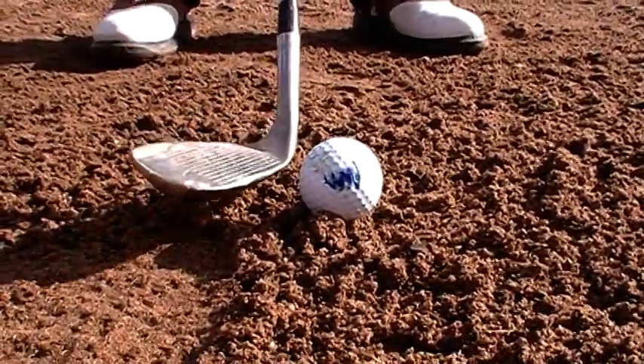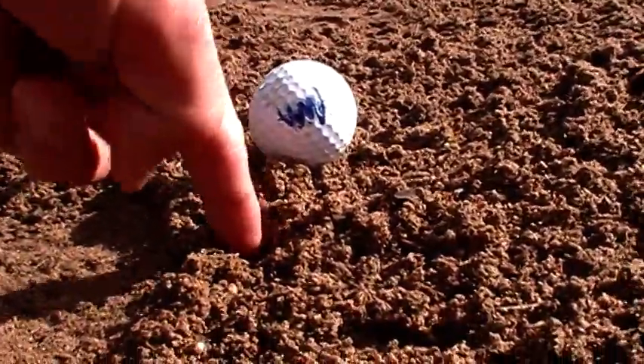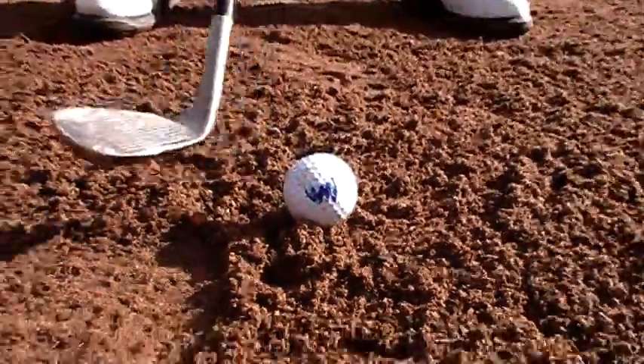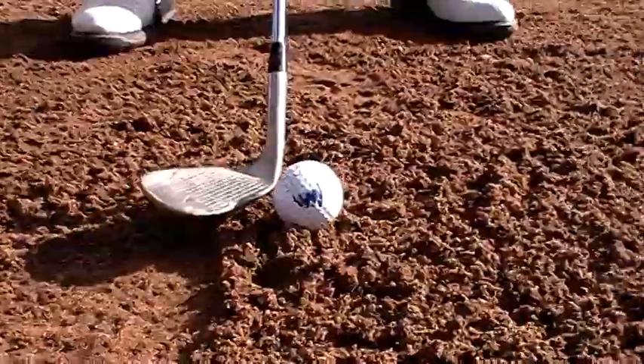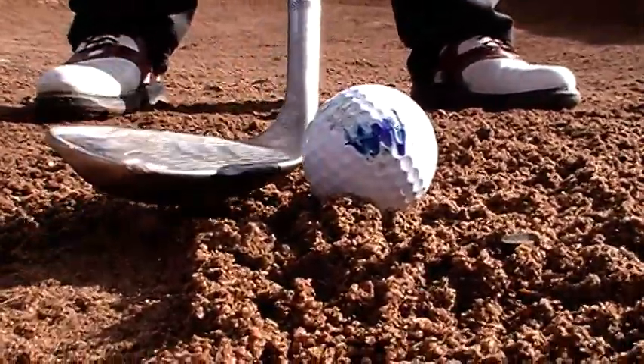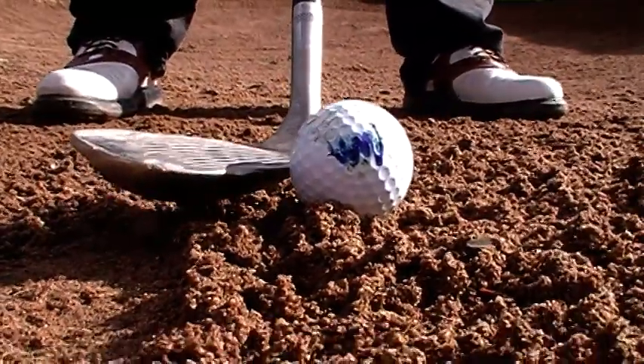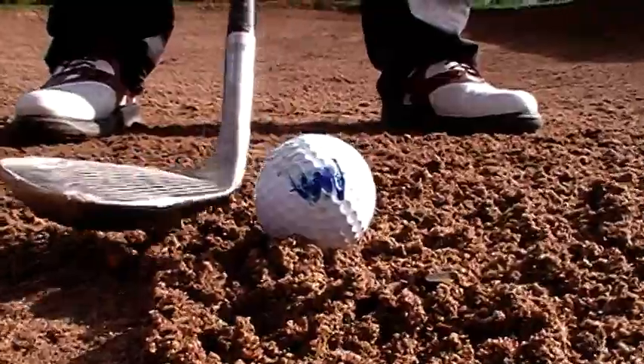This sand here is very, very soft — very easy to penetrate. You can get down in there and create a lot of sand in between the club and the ball. You're going to want to have that face open as much as possible so that the leading edge doesn't dig down into the sand and create too much sand in between the club and the ball.